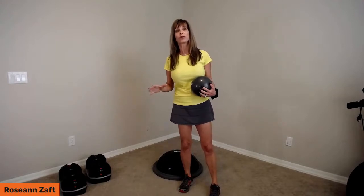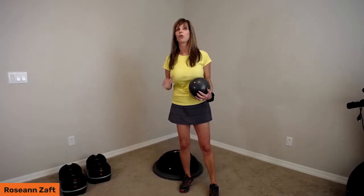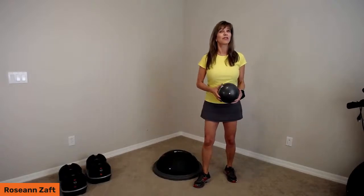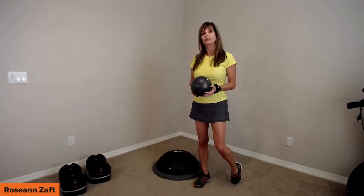A little heads up for everybody: we are going to continue these Level 1 and Level 2 workouts for a while with different types of equipment. My hope is to bring you more and more workouts along the way. If there's something you're looking for — whether it's upper body, lower body, core — with specific products from LifePro, please type in the chat and let me know what you'd like to see more of.